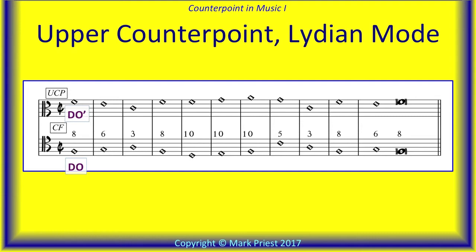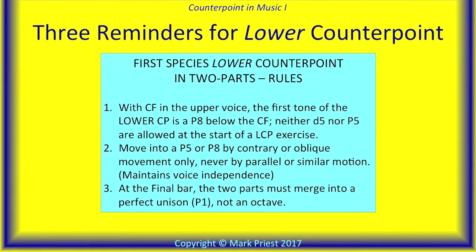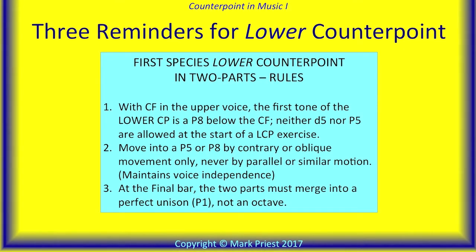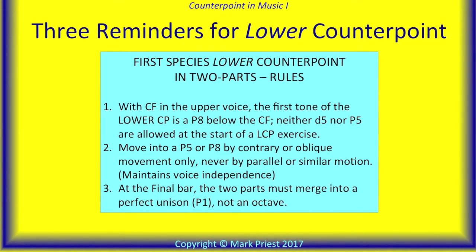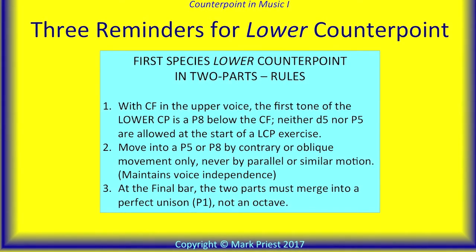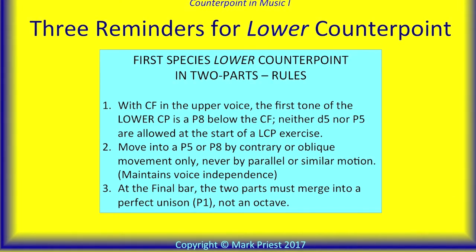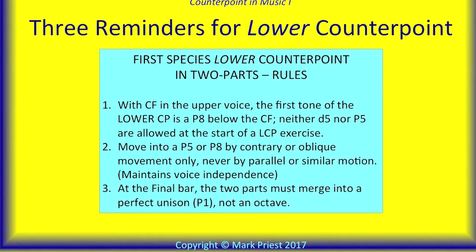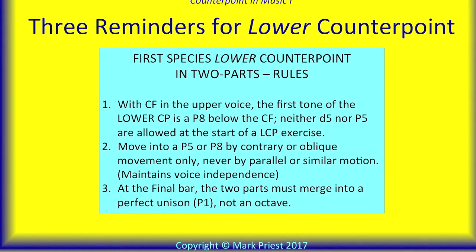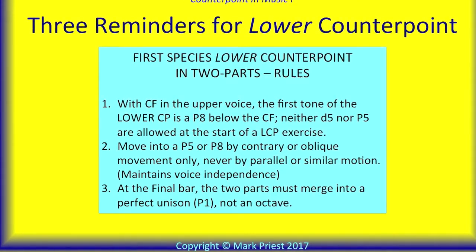Now on to the lower counterpoint. When the counterpoint is the upper voice, it may begin at either the perfect fifth or perfect octave above the cantus firmus. Not so when the cantus firmus is the top voice — a lower counterpoint may only begin at the perfect octave below. Neither diminished fifth nor perfect fifth below are allowed, for reasons discussed earlier. Moving directly into a perfect fifth or perfect octave is also not permitted — voice independence requirement. And at the final bar, the two parts merge into a perfect unison, not an octave.